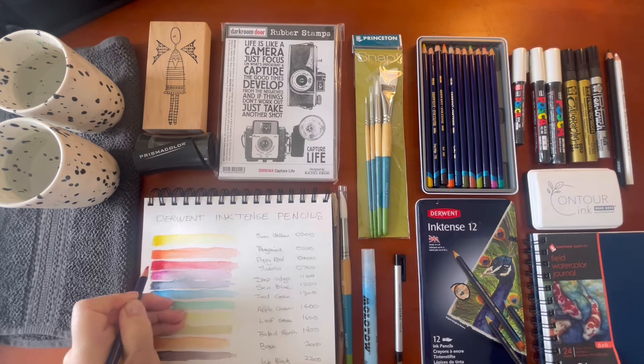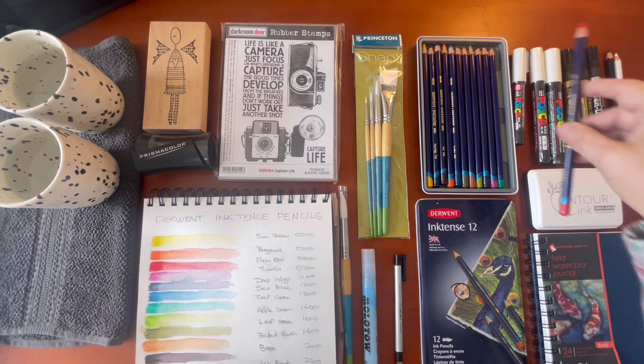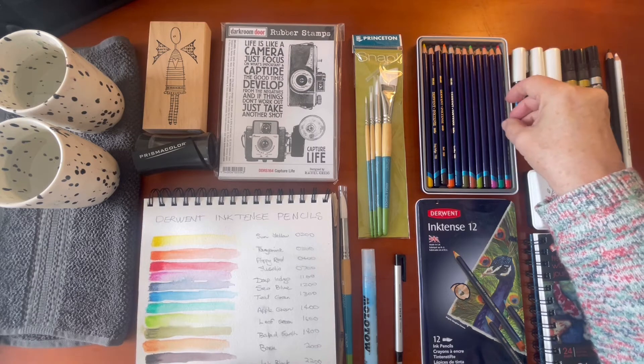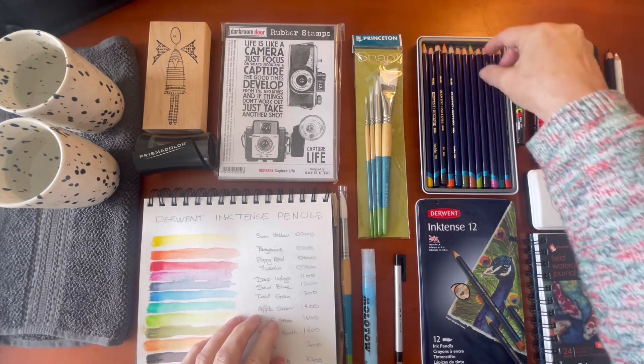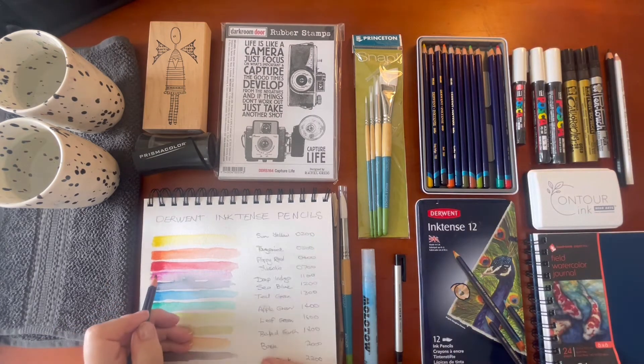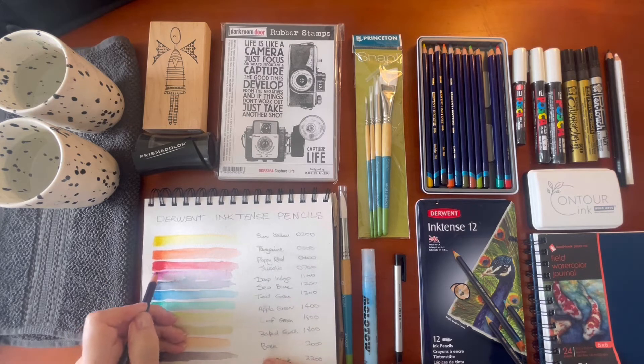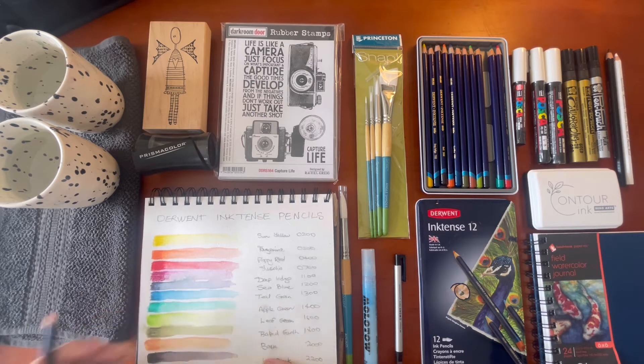I bought the Prismacolors at a very good price — I think it was a half-price sale, so I went for broke and got the whole 150 colors. But with these Inktense I thought I'd start off small and add to them later if I want to. That's poppy red, which is 0400. The next one is fuchsia — you can see how beautifully they lay down just as a pencil. Fuchsia is 0700.